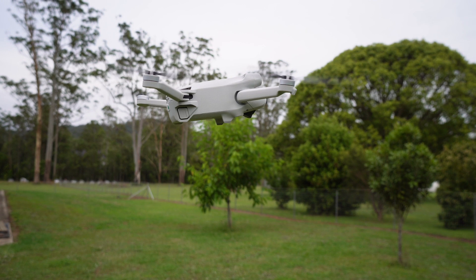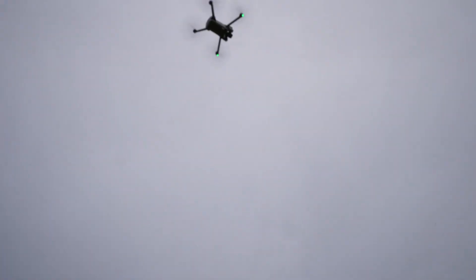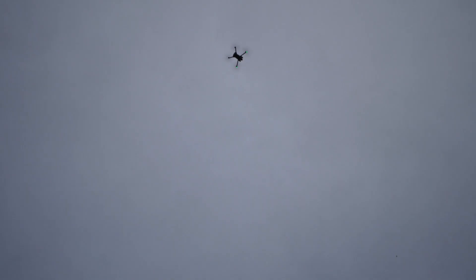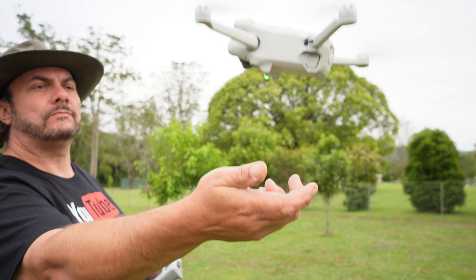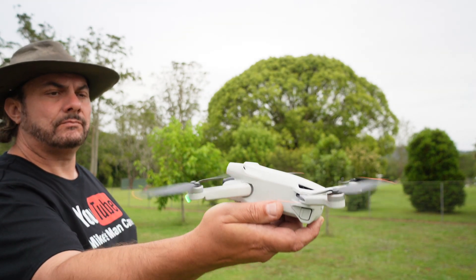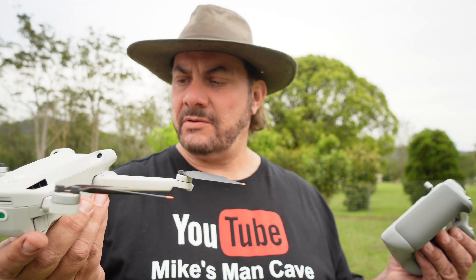Okay, let's bring it in for landing. There you go — that was the Mini 3 Pro hover test. It doesn't get any better than that, I don't think. It hovers like a champion.